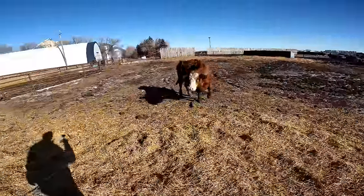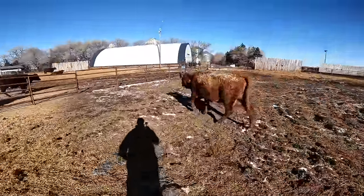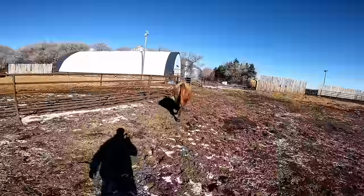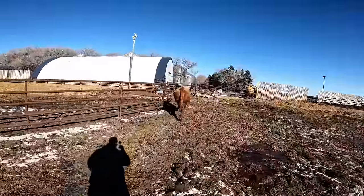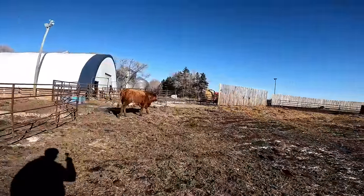Your cows are in the barn, let's go. Come on. There, another one in.